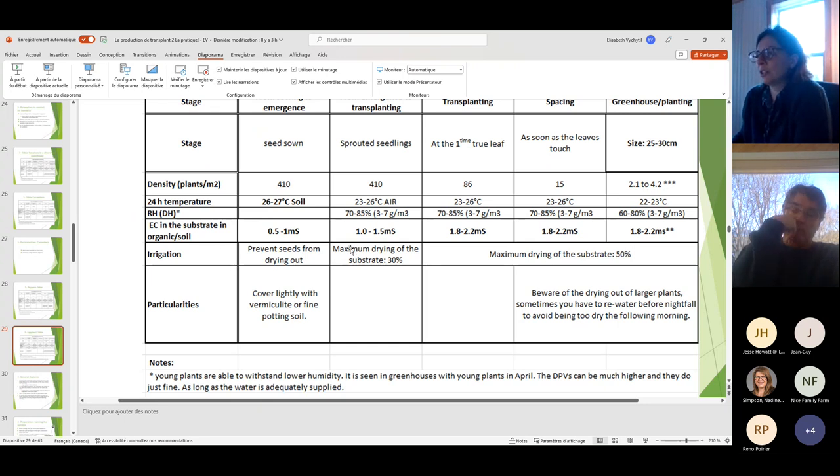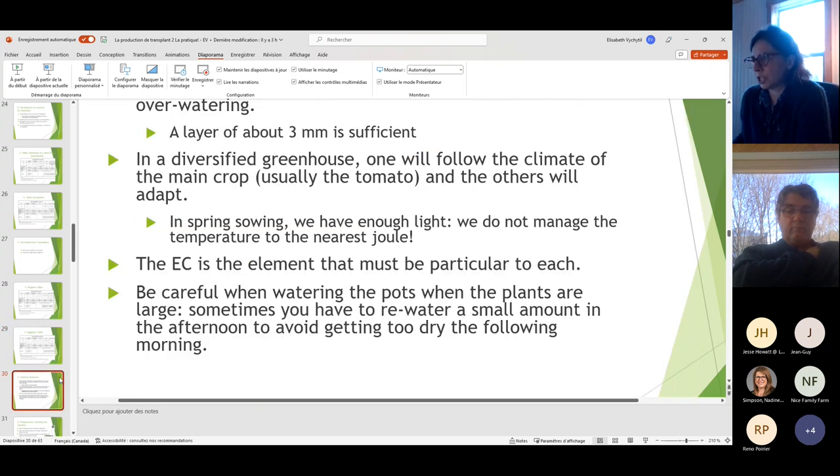You can always choose to measure EC for each crop separately and fertilize only the ones that really need it. That's one element you can really control specifically. So that's good for the charts.